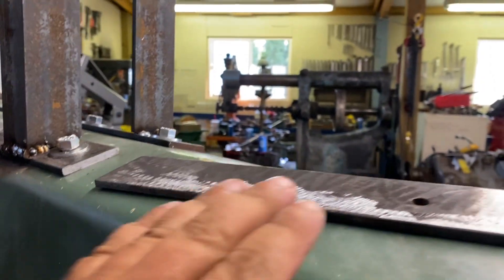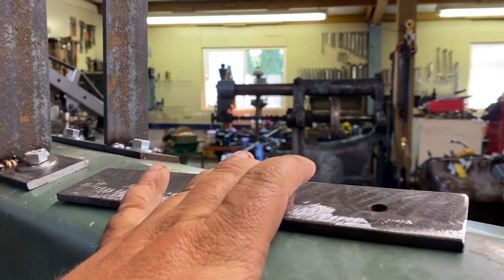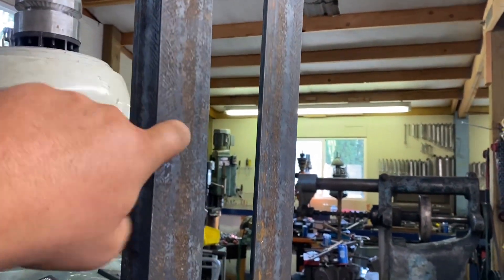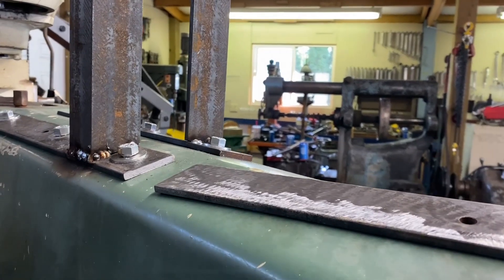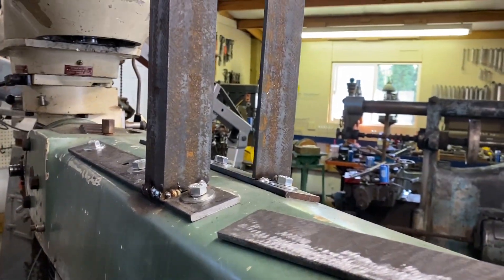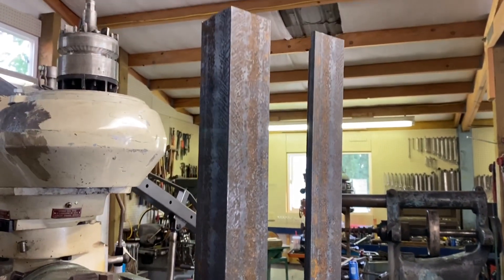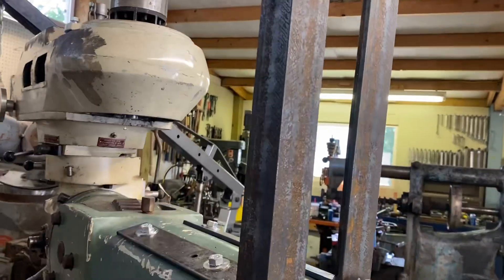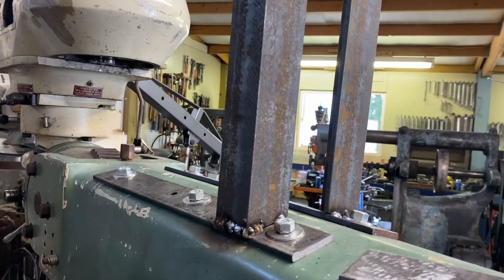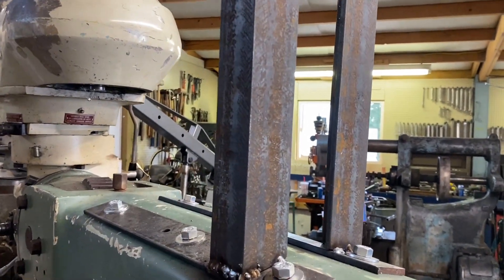And then we'll drill this for the motor. Once the hinges and stuff are in, we'll drill two clearance holes for the bolt heads — that'd be a quick and easy way to do that. Then we will mount the motor and start taking some measurements, put the cross braces in, and then we'll probably figure out the tensioning system now.